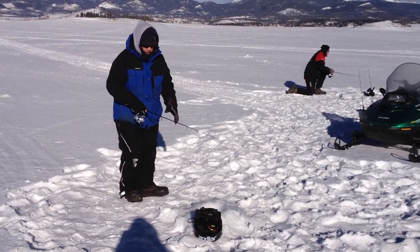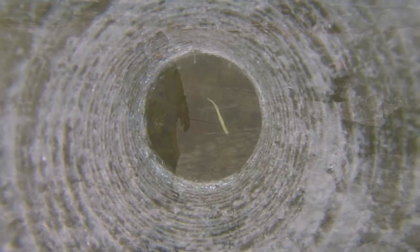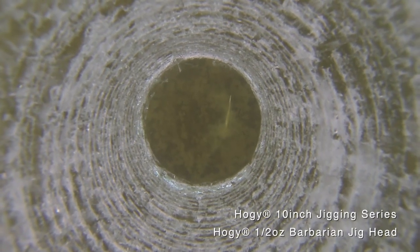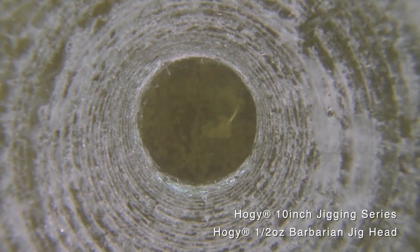That last big fish that we got — as soon as we began lifting it up, it just drilled it and bent the rod right over. The other method you can do for the retrieve is to sit right above the bottom and just move the rod tip an inch or two while thumping. You're just kind of knocking on the door, so to say, for these trout, trying to call them in from the area around us.